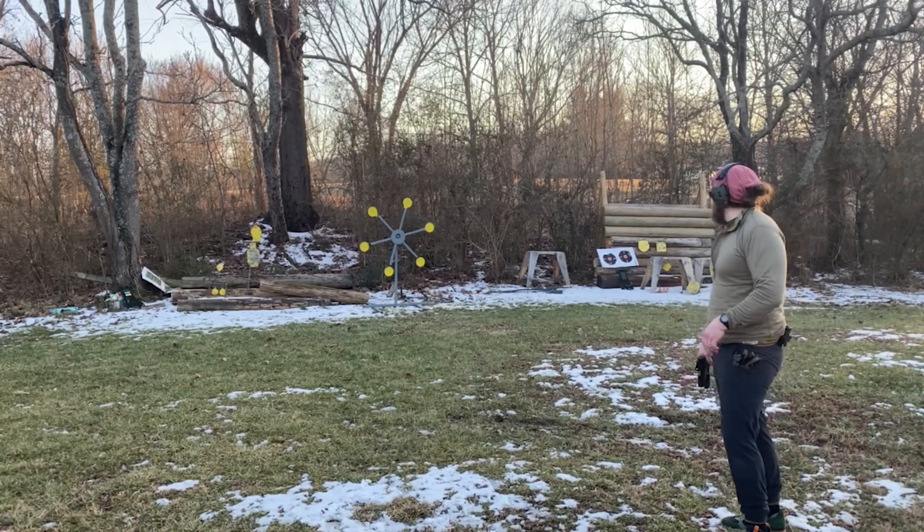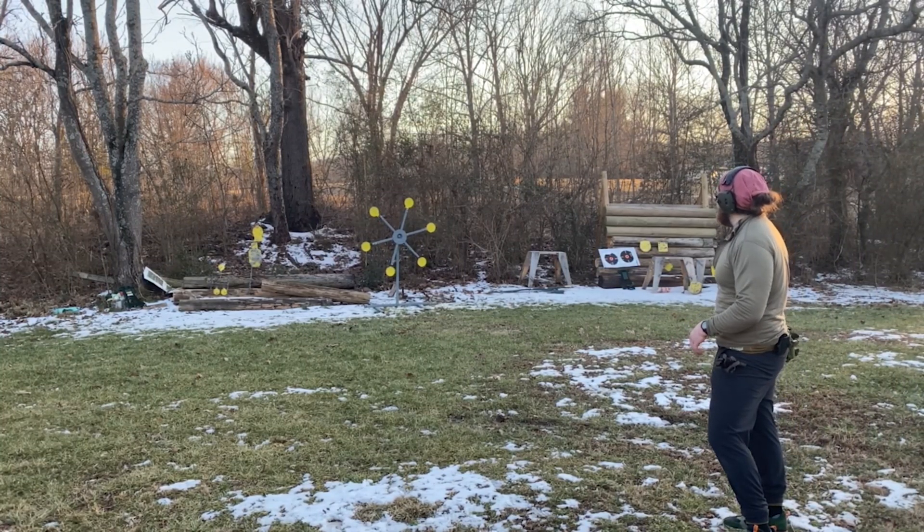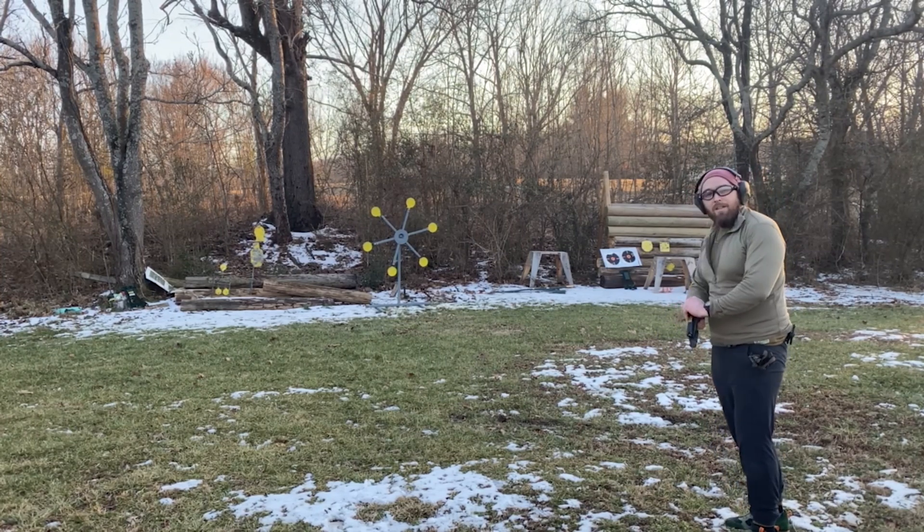DIY Texas Star. Just finished up drilling the spokes and put the paddles on. We're at 10 yards. We'll see how we do — never shot one of these before.